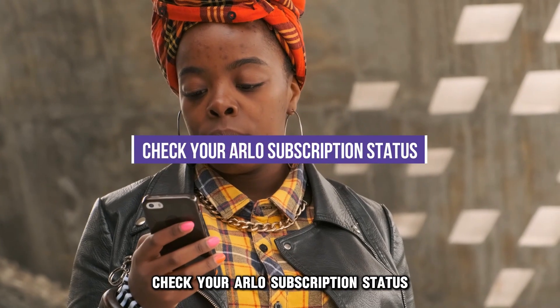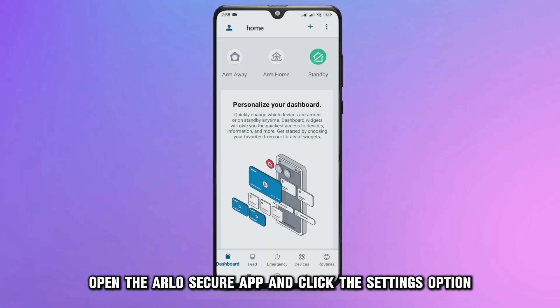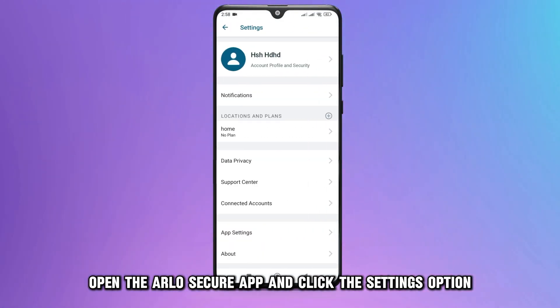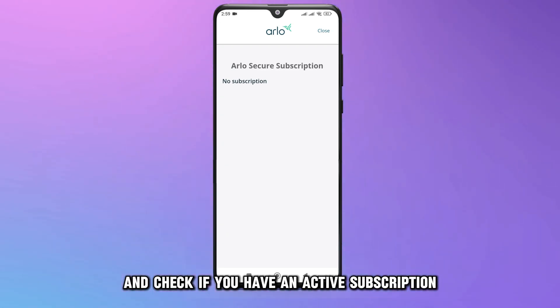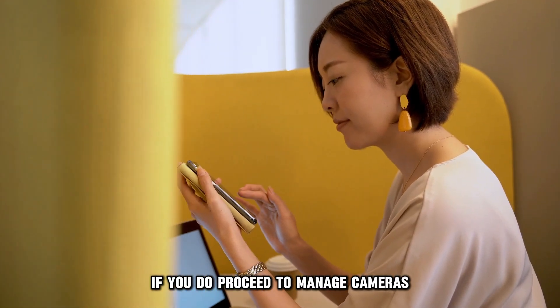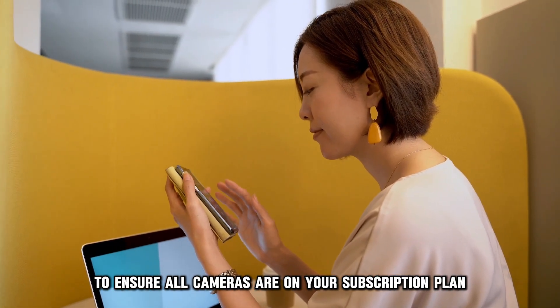To fix these, check your Arlo subscription status. Open the Arlo Secure app and click the Settings option. Go to Subscriptions and check if you have an active subscription. If you do, proceed to Manage Cameras to ensure all cameras are on your subscription plan.